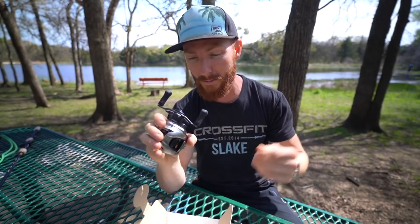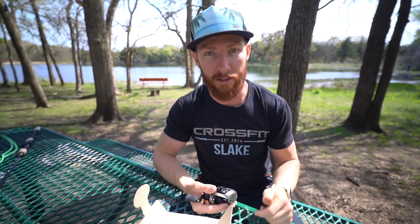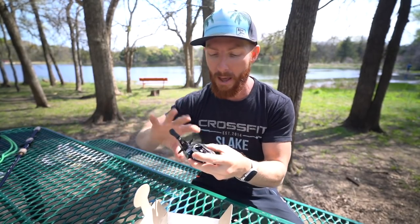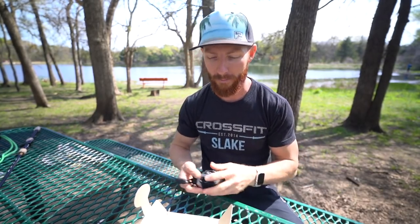Let me know in the comments what other Daiwa reels you want to see. By the way, this is our first Daiwa on the channel. If you want the full spec-wise review broken down to a T, I'd highly suggest the Reel Test video linked in the description — he goes through this thing inside and out for all you tackle junkies. I'll give my first impressions and fish a little bit, but for the most in-depth review possible, check that one out below.